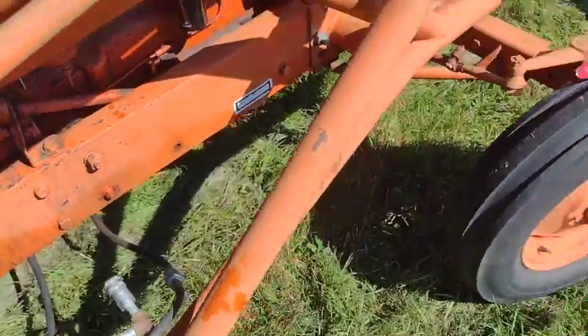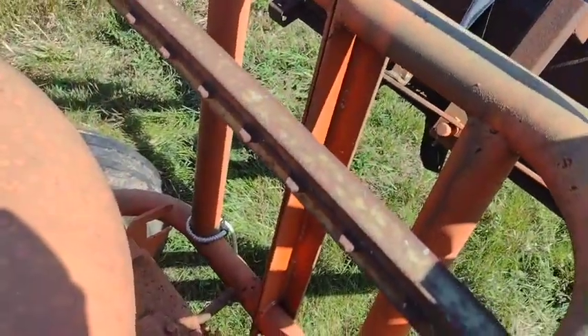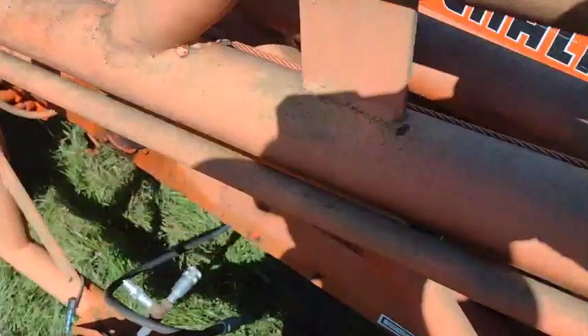With all that said, this tractor does have some good things going for it. The sheet metal is in very good condition - it is quite straight. That's one positive of these old pipe loaders: they do generally protect the sheet metal from things bumping into it.